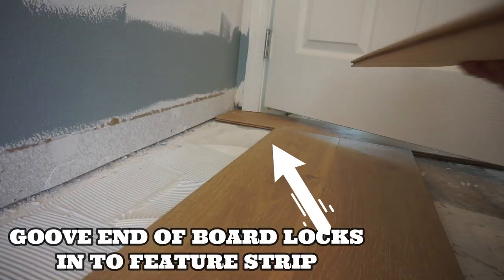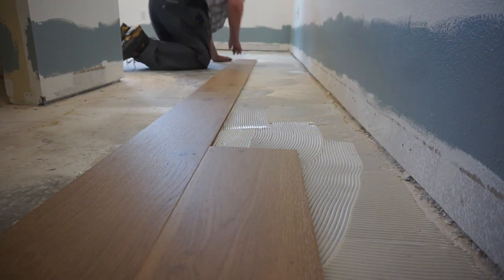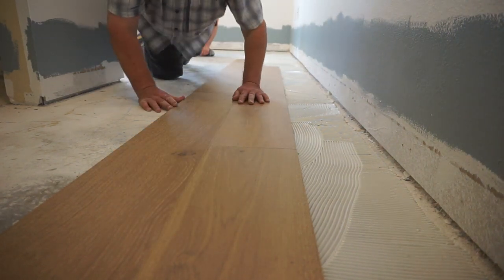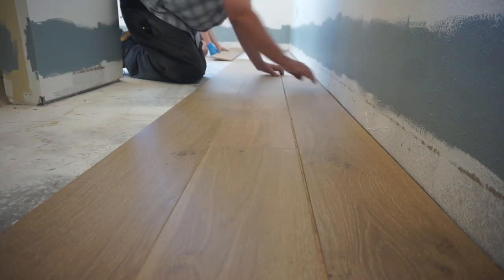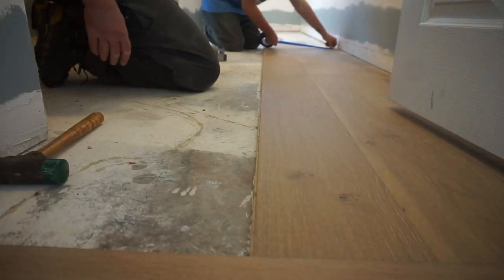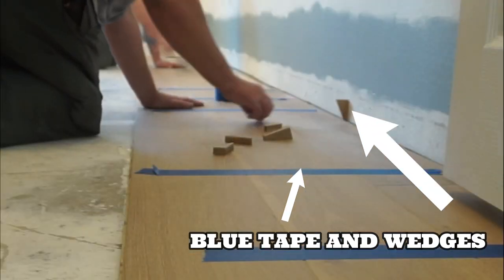It's time to start installing our boards. I love to lay my floor from the line to the wall whenever possible — walls aren't straight but the line is, so I know I'm starting the floor perfectly straight. We want to give the floor a completely random look, so no two starting boards should be the same whenever possible. In our case we're locking them into the feature strip with the groove end of the board going into the tongue on the feature strip. We use mallets to get the joints to close, then tape them together with blue tape only, and put wedges into the wall to keep the floor in place — you have to tape it and then wedge it and your floor will not move.